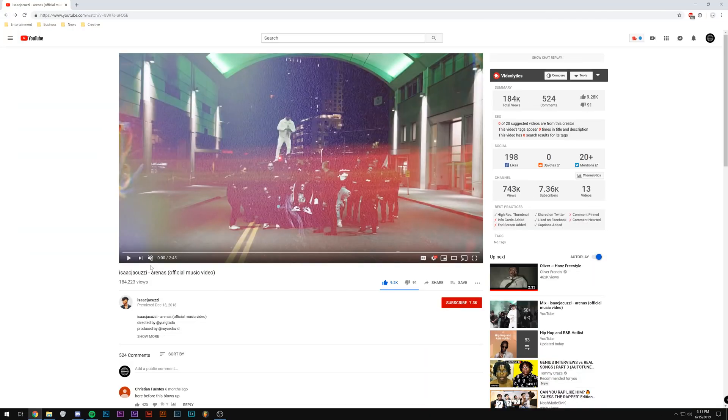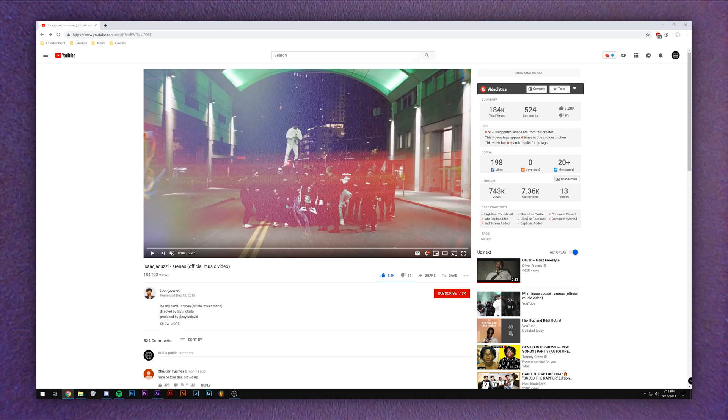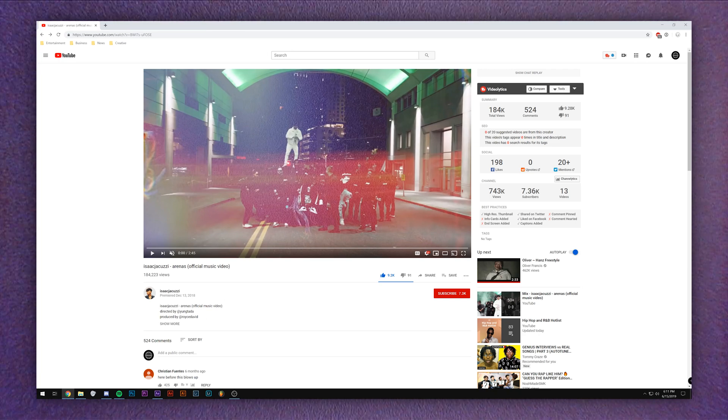What's up YouTube? My name is Brian Del Mata and in this tutorial I'm going to be breaking down Isaac Jacuzzi's Arena music video. This music video is directed by Young Tata. He's one of my favorite directors right now. He has a really distinct style — I can always tell when I see a music video by him.